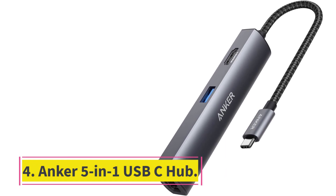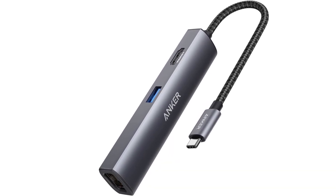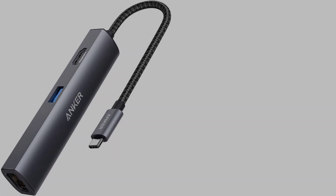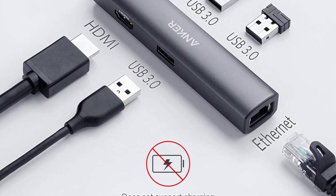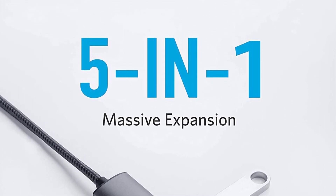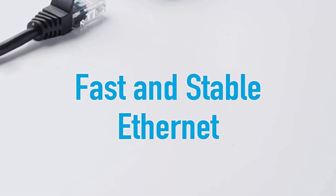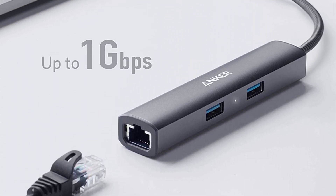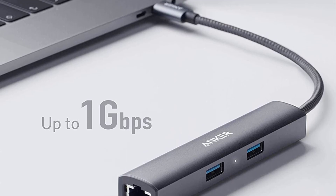Number 4: the Anker 5-in-1 USB-C Hub. This is an Anker USB-C Hub Adapter — a 5-in-1 adapter with 4K USB-C to HDMI, an Ethernet port, and 3 USB 3.0 ports, compatible with MacBook Pro, iPad Pro, XPS, Pixelbook, and more.